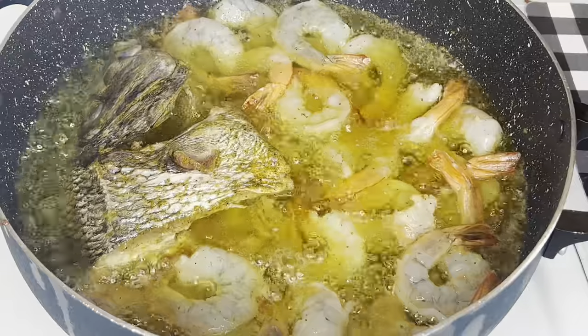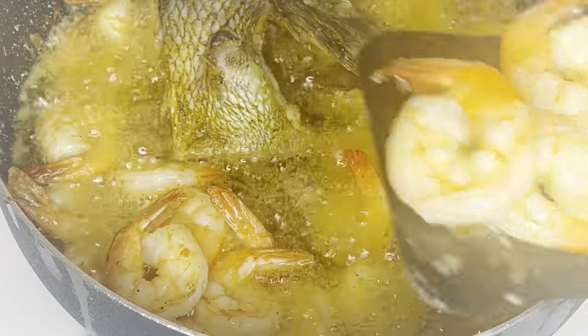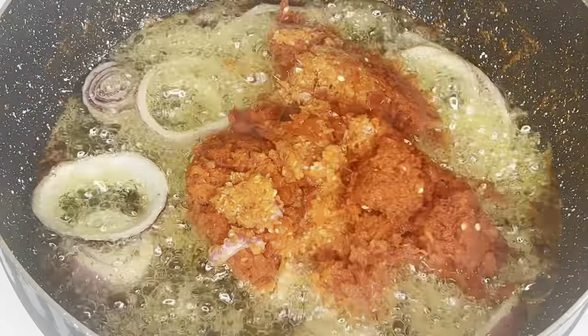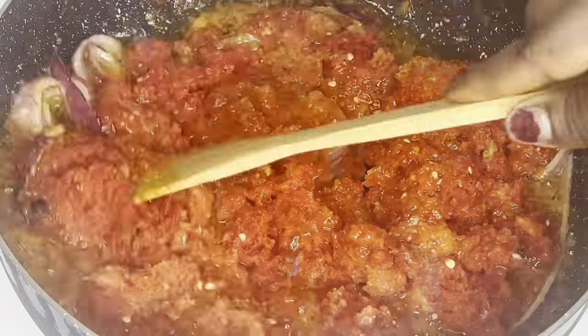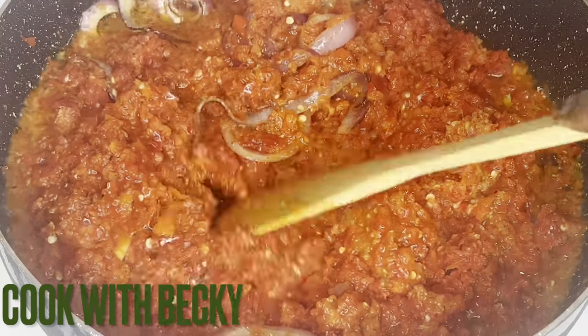We'll just be repeating the same process until everything is done. I'll be taking out the shrimp at this point, then added sliced onion into the same oil — even though I reduced it — and now it's time to add the strained puree. We give it a stir.